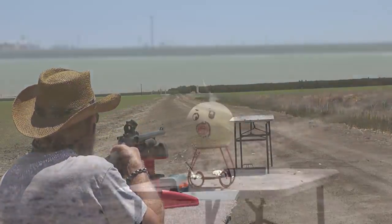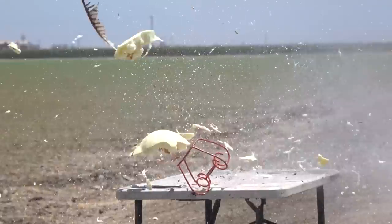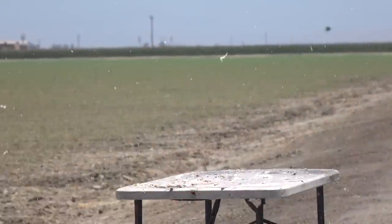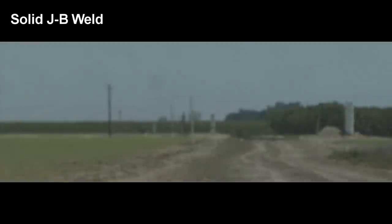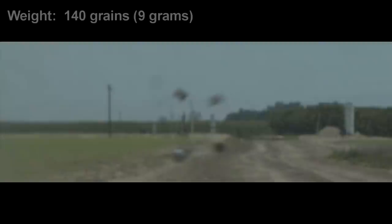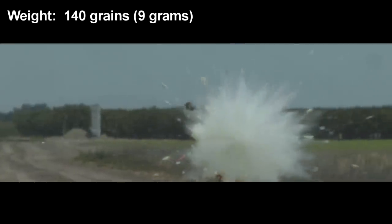Very nice. It's one thing just to throw some JB Weld in a shotgun shell, shoot it, and maybe you'll hit something. It's a totally different thing to have one that has good ballistics, is accurate, and actually flies straight through the air like a real slug is supposed to. This one definitely was accurate, had good stability, and things are looking very promising. It didn't just shatter when we shot it.